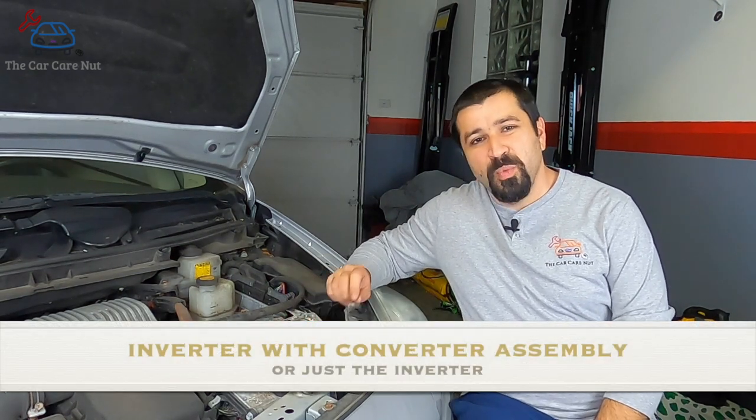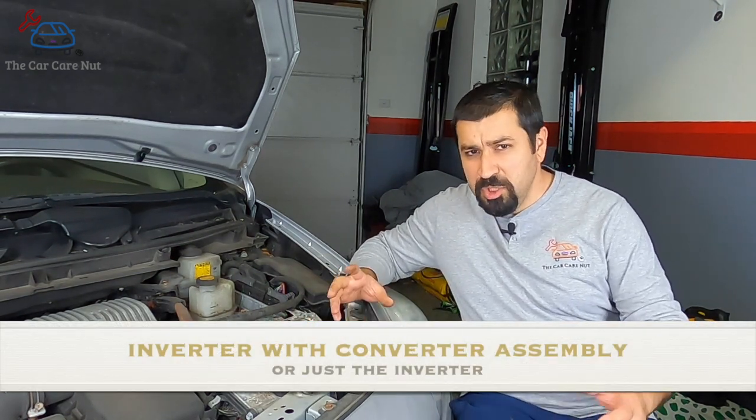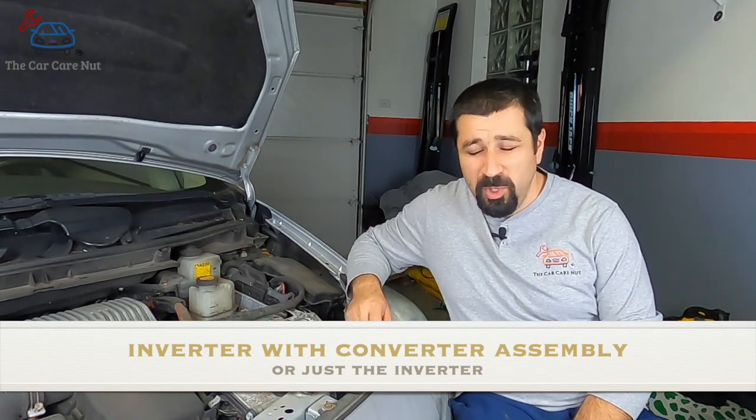So the inverter — officially called the inverter with converter assembly, internally called just the inverter, or as some might say, a very expensive nightmare. They rarely go bad, and most of the stuff that makes them go bad is covered by Toyota under an extended policy.